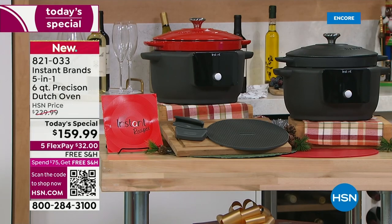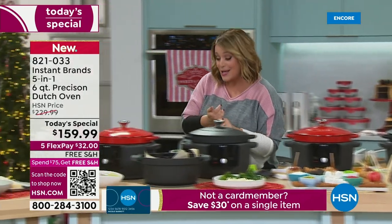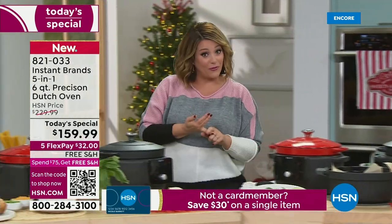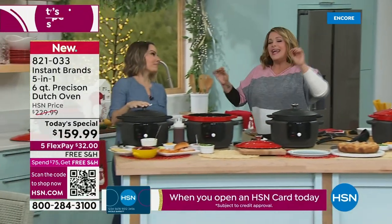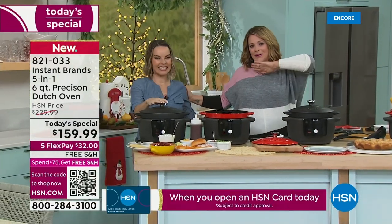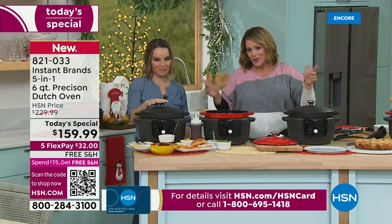I want to introduce you to my special guest. Remember, this is a great gift — we have extended holiday returns and free shipping and handling. Instant Pot was one of the most iconic brands here at HSN — all their products were customer picks, and they're back now.